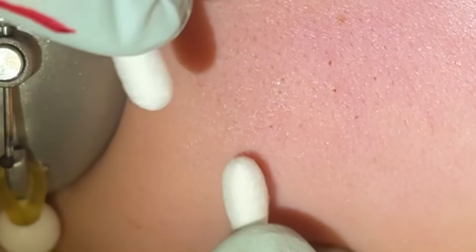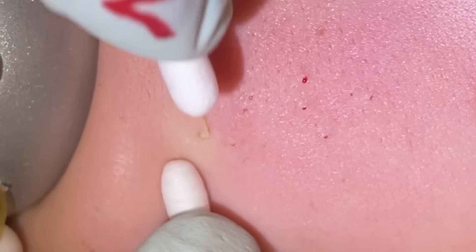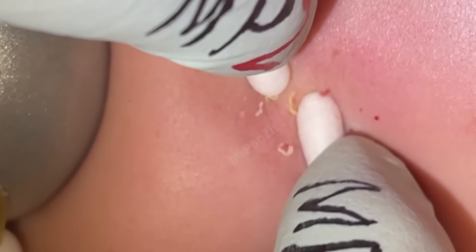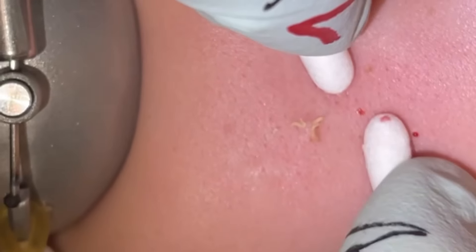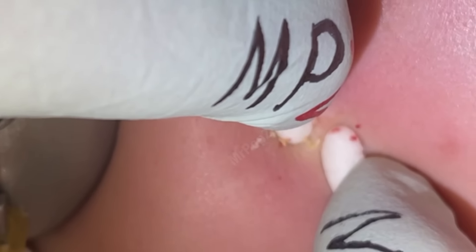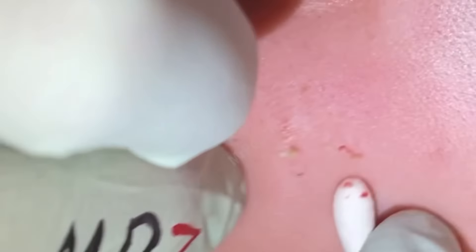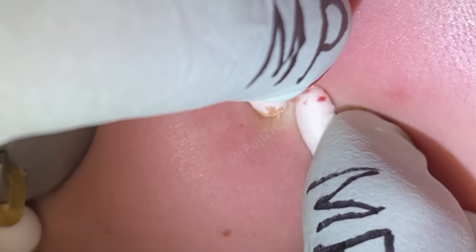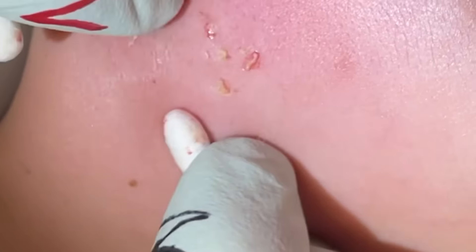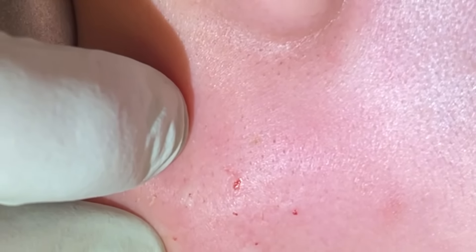These white ones are generally the ones that are kind of creamy — they come out a little easier than the ones we were dealing with on the forehead. Just like that. Look at that. Nice thing about these kinds is you can see when you get those out the bumps are gone.